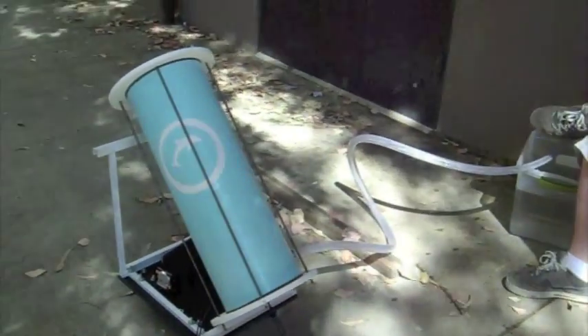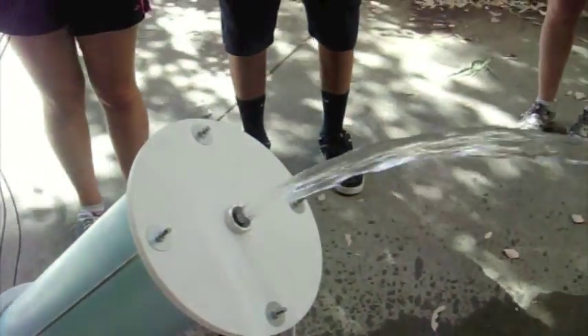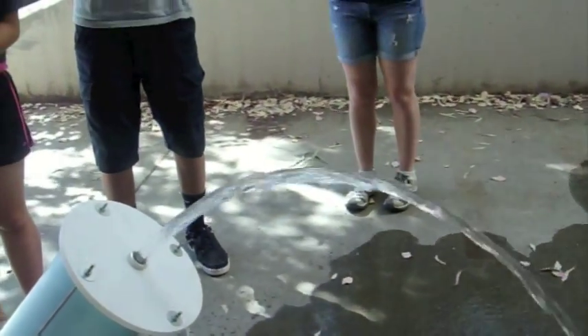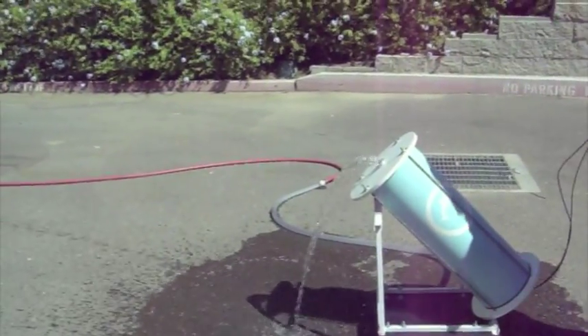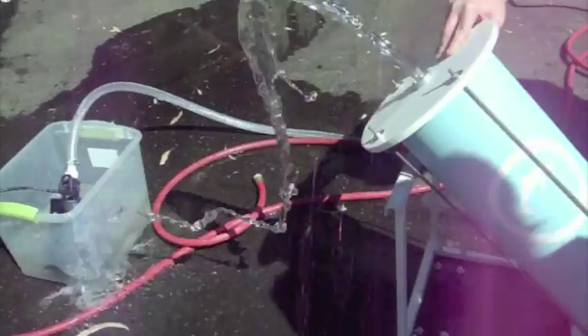This is our first try connecting it directly to the spigot. This is our second try but this time we used the pump. This is our third try where we connected it directly to the pump.